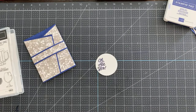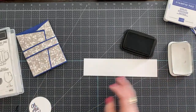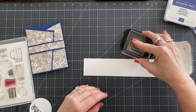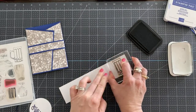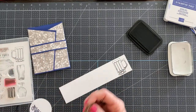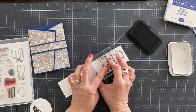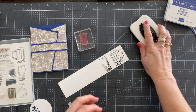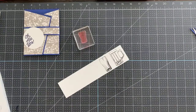Then you're going to grab a scrap piece of Basic White. I only exclusively use Basic White Thick cardstock — I don't like the thinner regular cardstock. I like the substance behind the Basic White Thick. I just prefer it. It is a little more expensive, but for the quality of craftsmanship that it provides, I'm very happy with it.